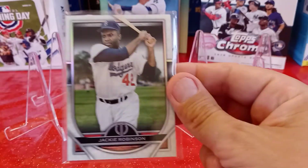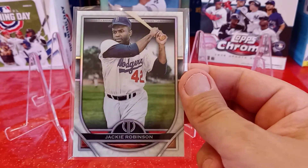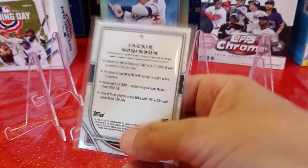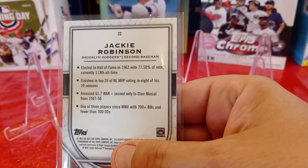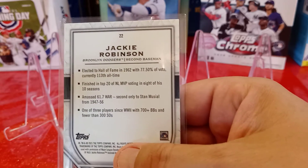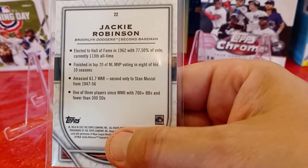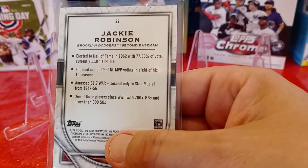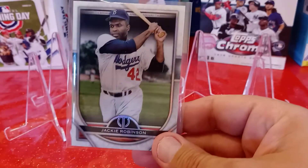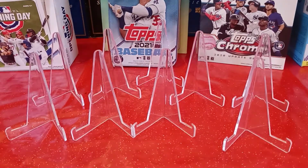I did mention something to him about holding on to that Jackie Robinson for me — thank you very much bro, I really appreciate the Jackie. I definitely liked this card when you pulled it. Look at what it says: Elected to the Hall of Fame with a 77.5% vote. Finished top 20 in NL MVP voting 8 of his 10 years. Only 3 players since World War 2 with 70-plus walks and fewer than 300 strikeouts. This guy was amazing, fast, and great defense. Can't go wrong with the first African American player ever — Jackie Robinson, color barrier breaker. Awesome.